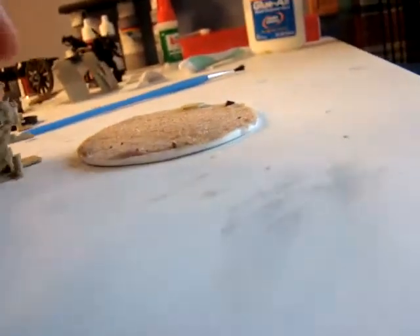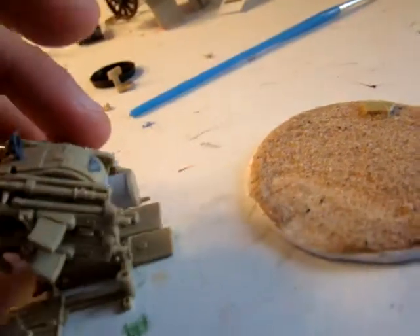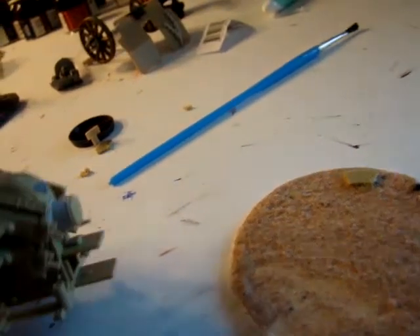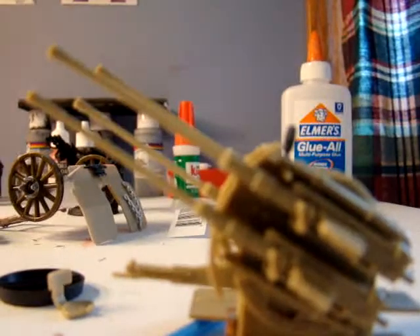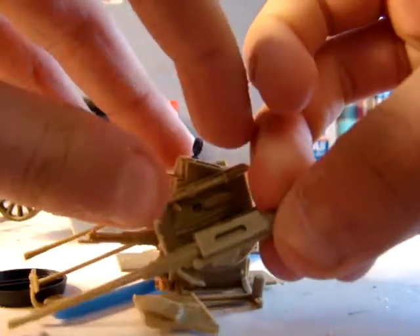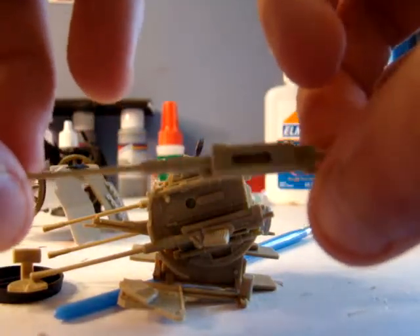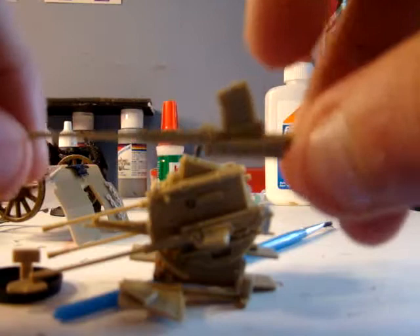I'll just show you a few things. First of all, I guess this would count as a Twin-linked Heavy Stubber. I don't think that's in the normal codex — I think that's a Forge World thing. I'm going to count this as a Heavy Stubber because it looks a lot like one; it even has a forward clip.